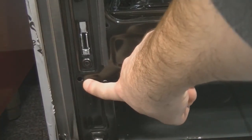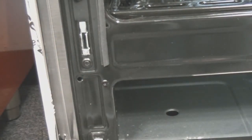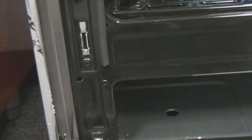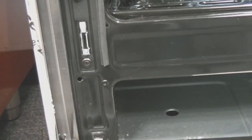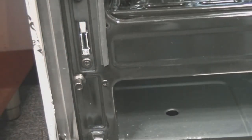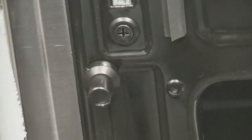Now you'll want to install the hinge stopper in the location just below where the hinge receiver is located. It's installed by simply inserting it into the hole and pushing it in. This prevents the hinges from going past a certain point and prevents premature wear.